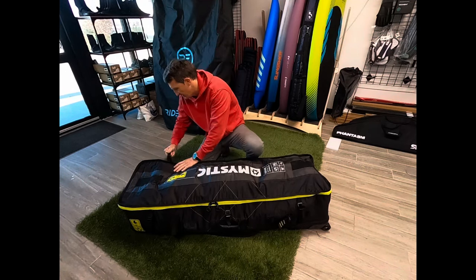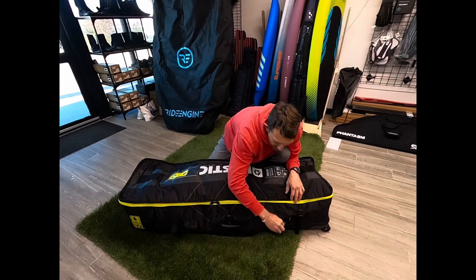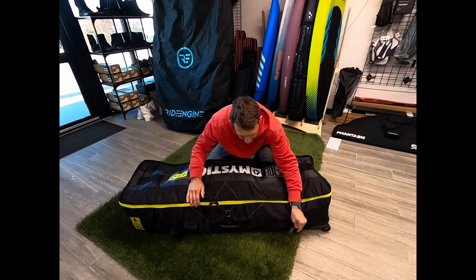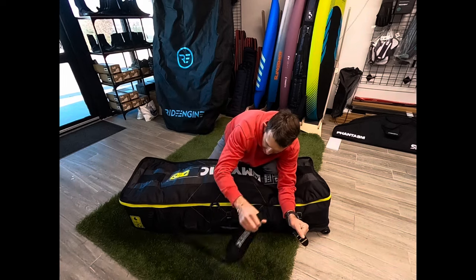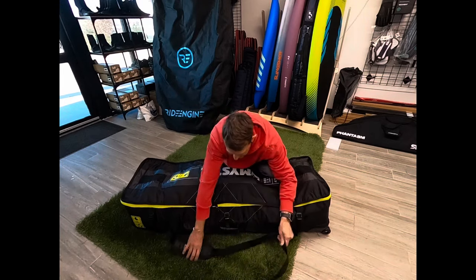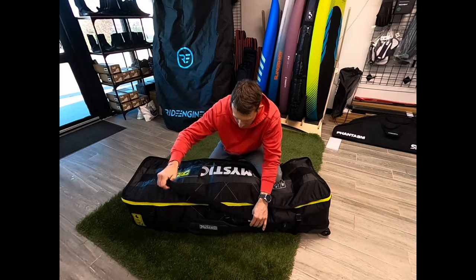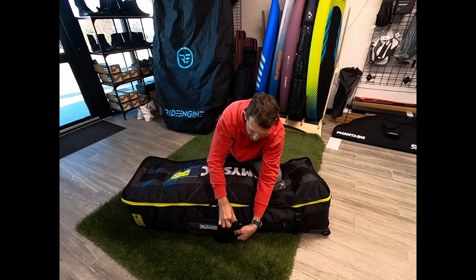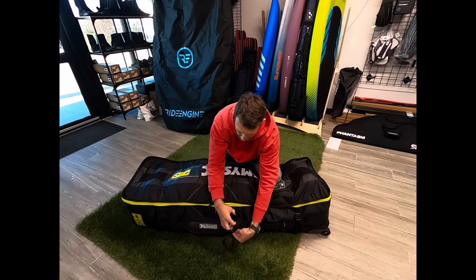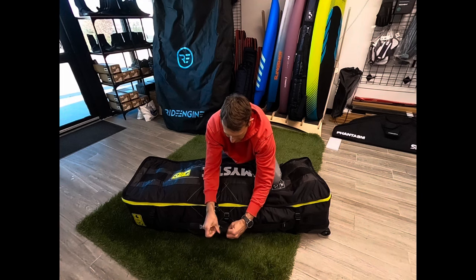There are tie-down straps on the sides to keep things tight. This is the carrying strap on the side — I don't really prefer these. What I like about the square is I can tighten this all the way down so it's not in the way, and just tie the extra off here so it doesn't get caught up at the airport.